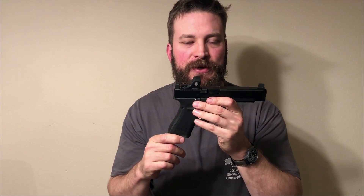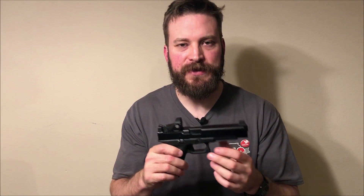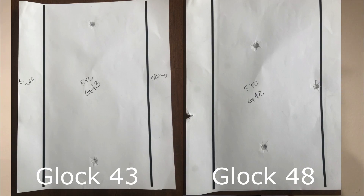All the guns have different sights, so the drill is imperfect. I'm going to throw the results on the screen in pairs for the pistols that are typically compared. Looking at the 43 and the 48, you can immediately see the difference — even at just five yards — in how far off the hits were with the 43 versus the four-inch barrel of the 48. I was trying to be as honest as I could with what these sight pictures were delivering.